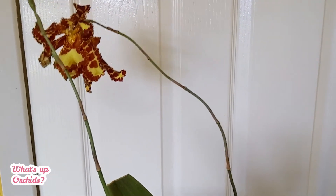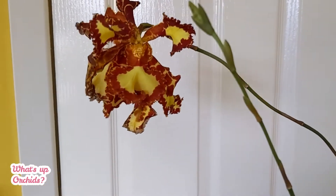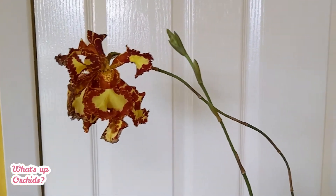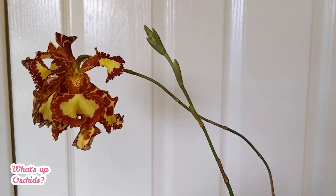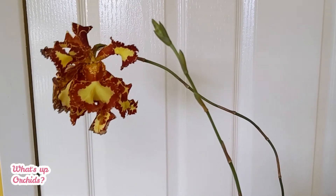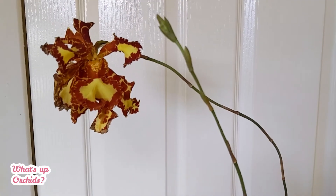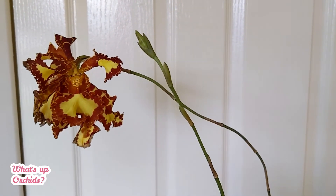That's it for today — I just wanted to show you this beautiful flower. I'll keep some more notes in the description on when the flowers open and how long they take to develop, so hopefully that's useful. This is a peloric version of Psychopsis Mariposa, but there are quite a lot of variations out there — let me know if you've got this plant and how it's growing for you. If you enjoyed this video, please give it a thumbs up and I'll see you in the next one!